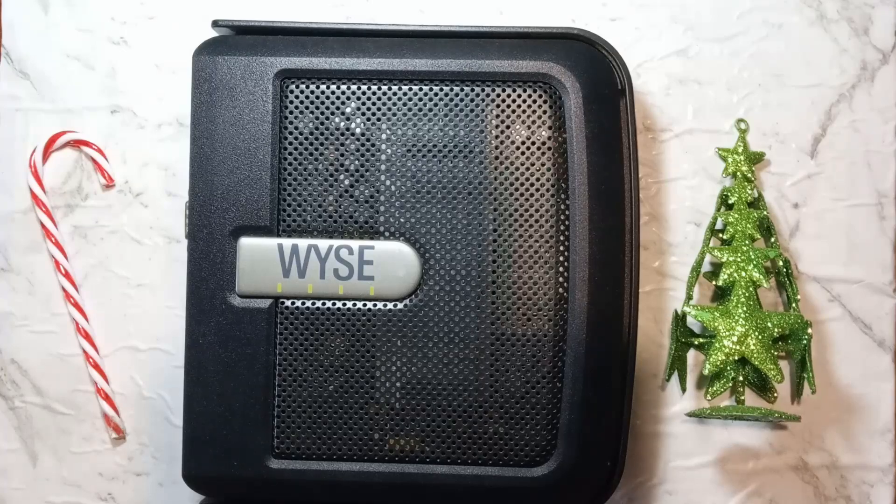G'day guys, today we're taking a look at a very low-end thin client from 2010, the Wyze VX0. They seem to have released various revisions over the years with slightly different specs, all while keeping the same name.